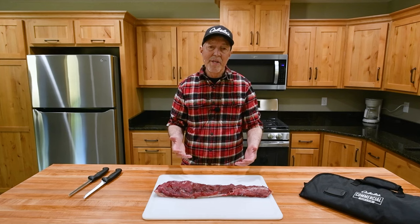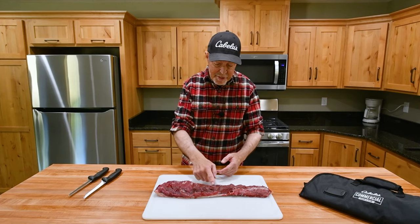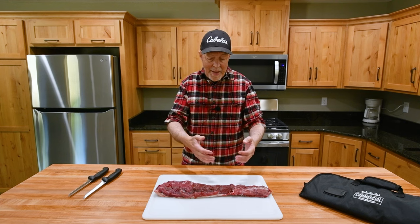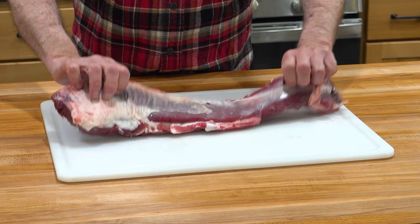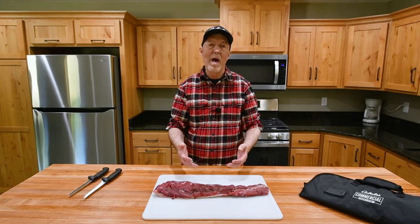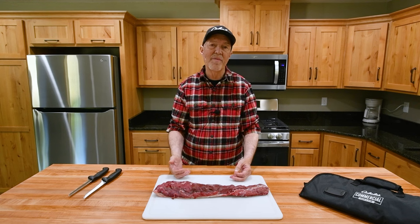While I'm deboning, I take a bit of time to pull this shiny silver stuff off as much as I can, but you'd be all day doing that. So I get it fairly clean. You can see the big tissue is still in the back, and I'm going to show you how I take time to remove that before I vacuum seal it and put it in the freezer.